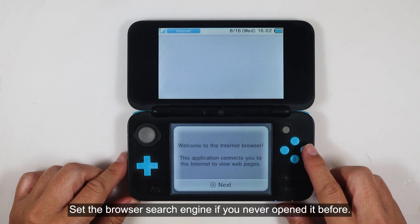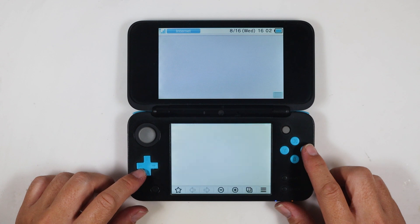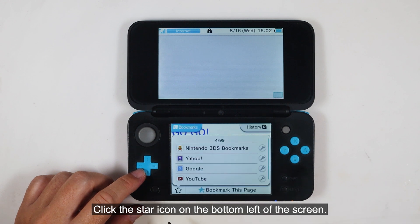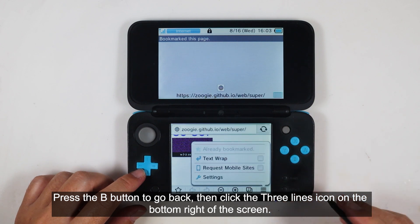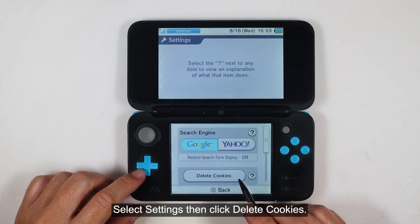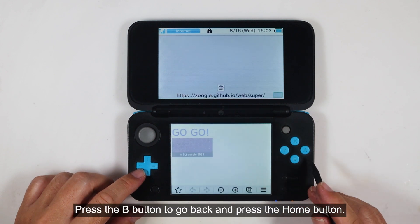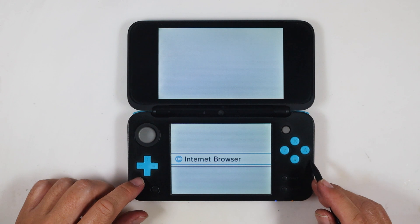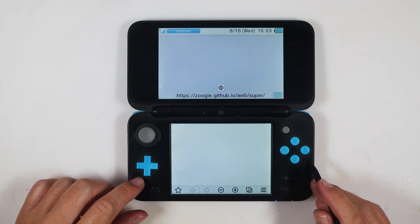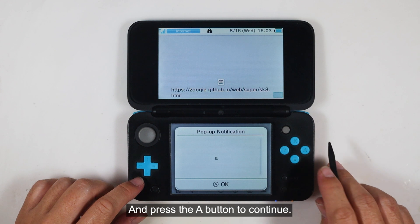Set the browser search engine if you've never opened it before. Click the star icon on the bottom left of the screen, then click 'Bookmark this page.' Press the B button to go back, then click the three lines icon on the bottom right of the screen. Select Settings, then click 'Delete cookies.' Press the B button to go back twice, then press the home button and immediately reopen the browser. Click the 'Go Go' text and press the A button to continue.